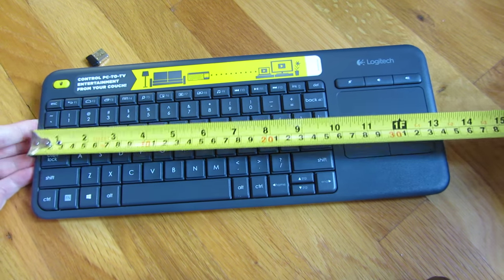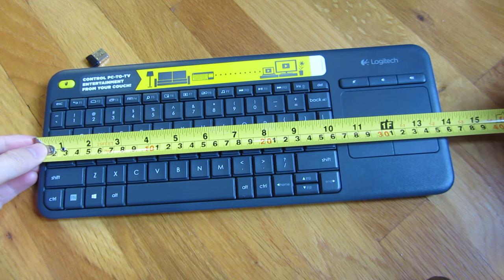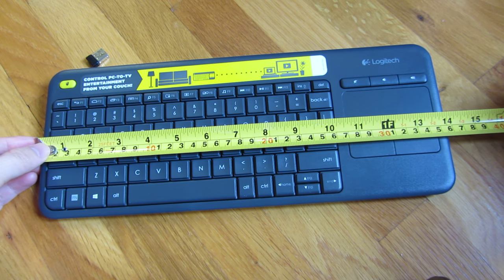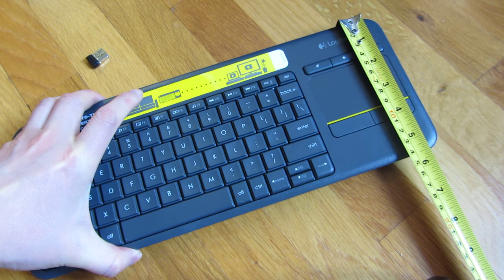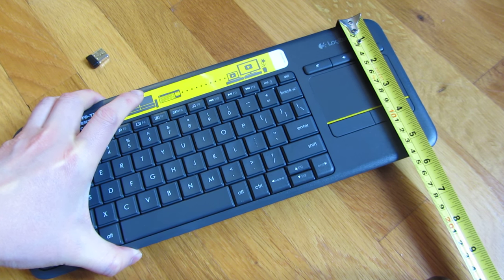The keyboard is nearly 14 inches long and the width itself is five and a half inches.